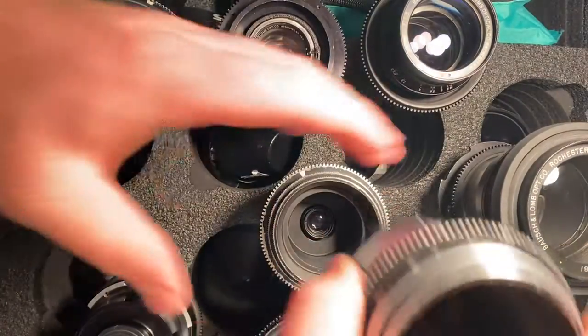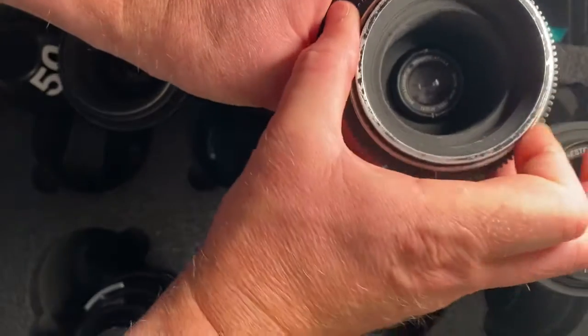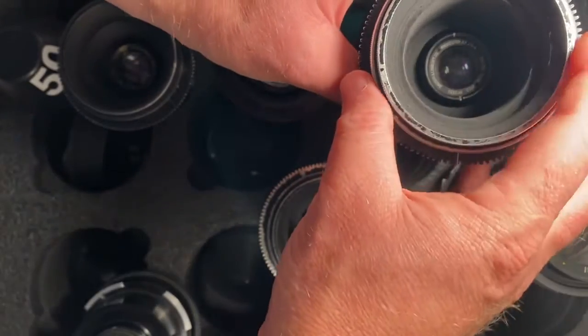Next one up is the 40. You can control the aperture through this top ring. Super butter smooth.